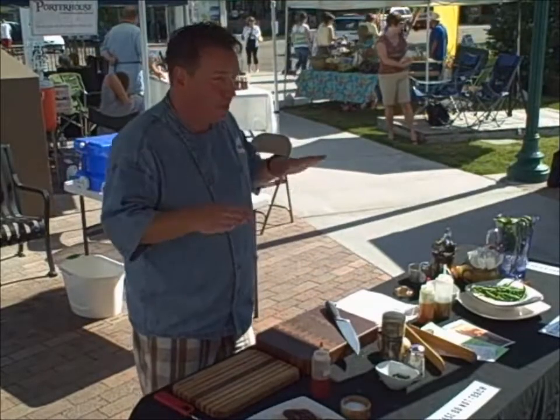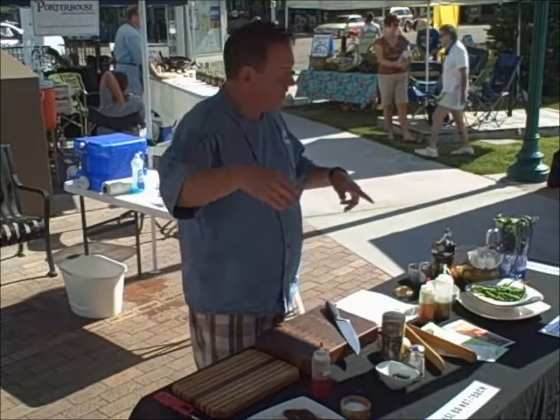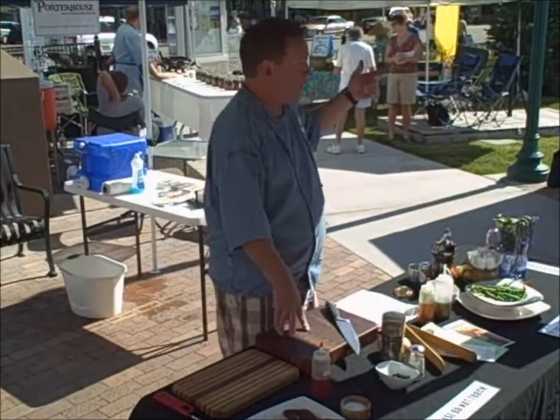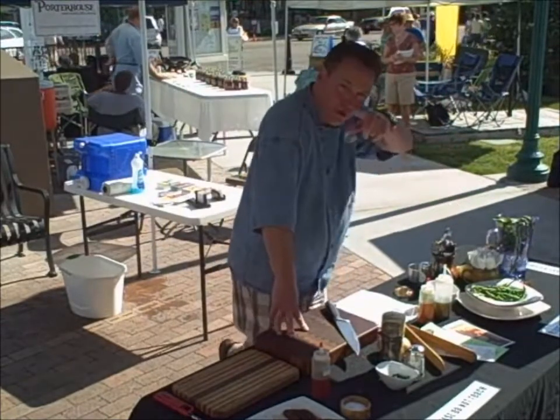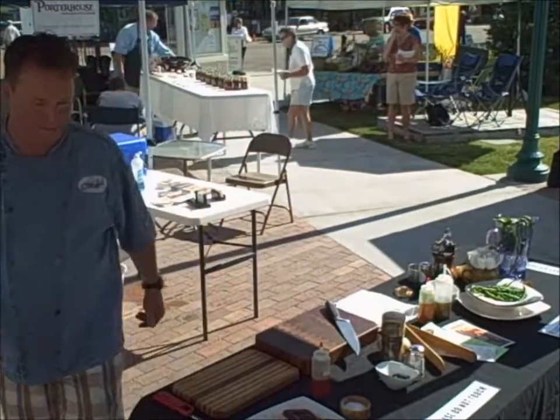So each week I'll do two demos — one at 10 and one at 12. Laura here is capturing the footage, so if you missed some of the ones in the past, like the lobster fried rice or some of the other stuff we've done, you can give her five bucks and you'll get two 30-minute demos from weeks prior.